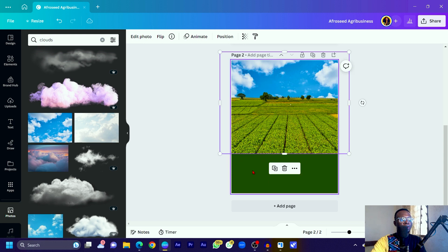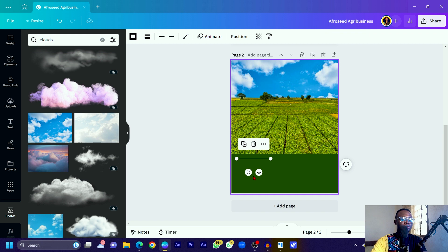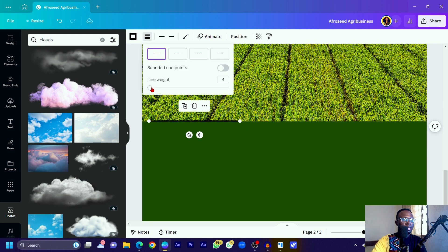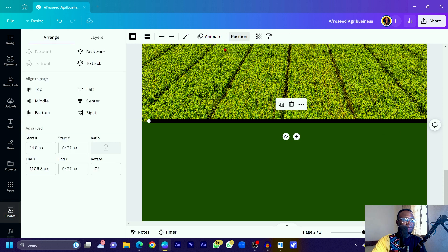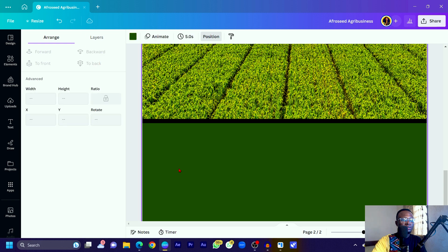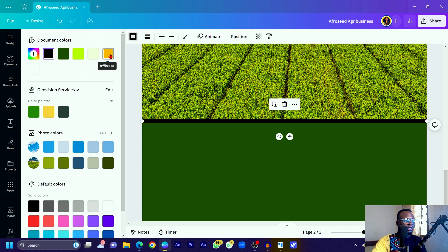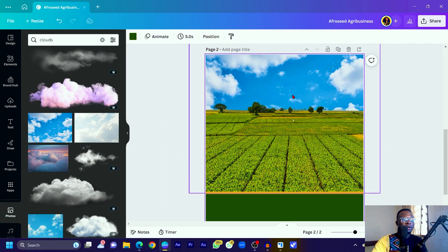Now we'll work on this image a little bit — crop it, then press L on your keyboard to add a line. Come into the line style and increase the width to about 16. Press and hold Shift while you increase the size to maintain proportions. Come into Position and center it. You can change the color to any color of your choice — I'm going to use a yellow color that matches the grass.